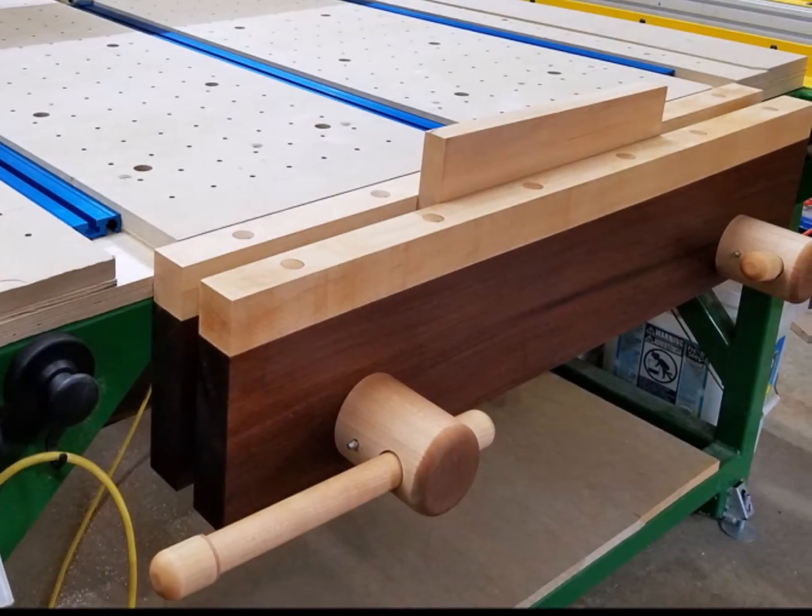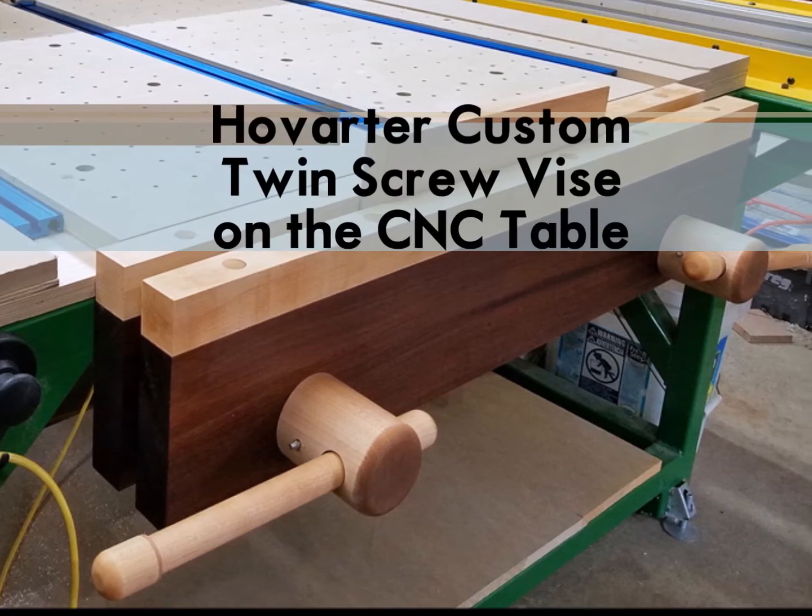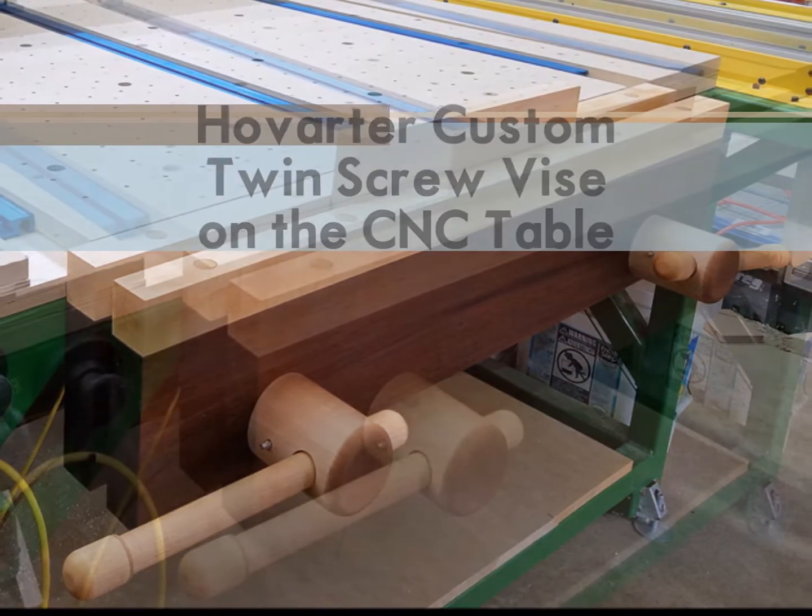Hey, it's Dave Vann here showing you how Bill Chapman and I installed a Hovarter custom twin screw vise on the CNC router table in my home wood shop.